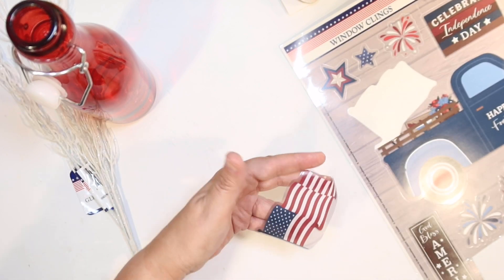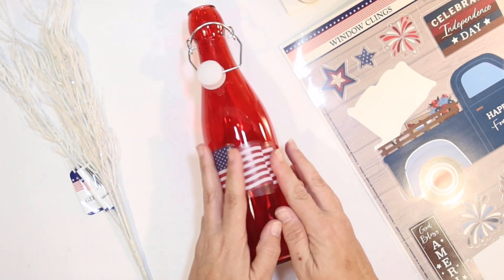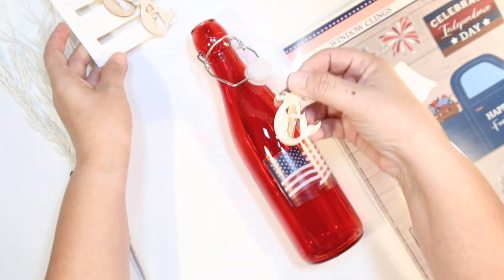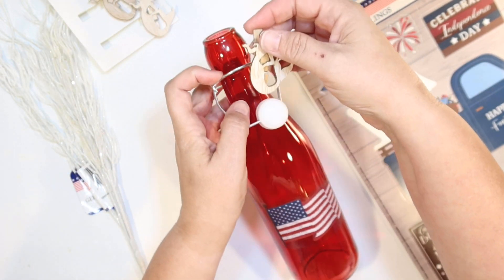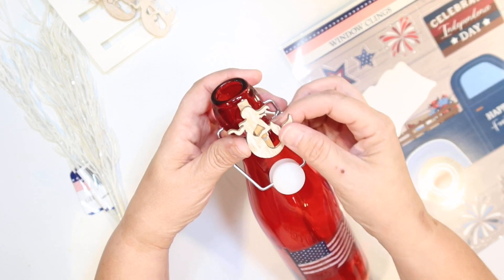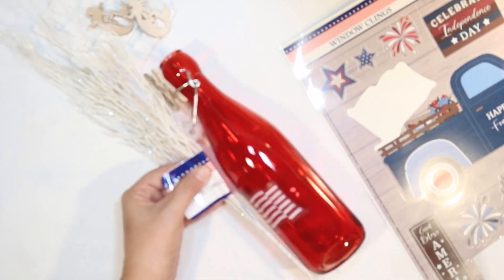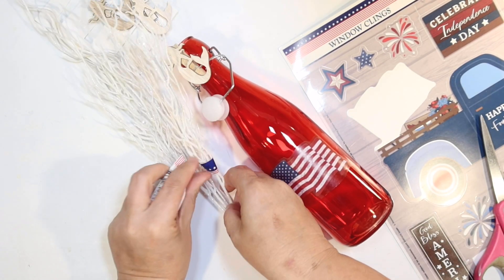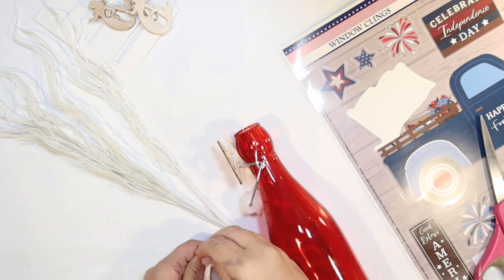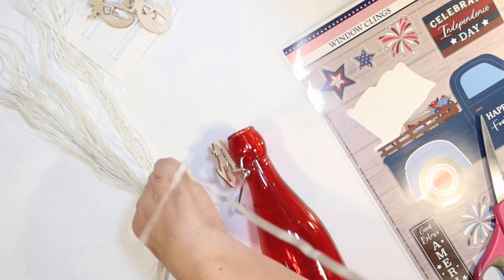We'll just use that flag decal to decorate the red bottle. It will just stick to the glass so easily and it'll be easy to remove so that I can use this for another project. Then for a little coastal touch I thought one of these little clip-on mermaids from the Shore Living line at Dollar Tree would be cute at the top as well. And then I got some glitter white coral from the Dollar Tree — it's kind of a 4th of July flower — and I'm going to use that to tie the strings of the balloon, then stick it down into the bottle to create a weight out of a decorative piece.